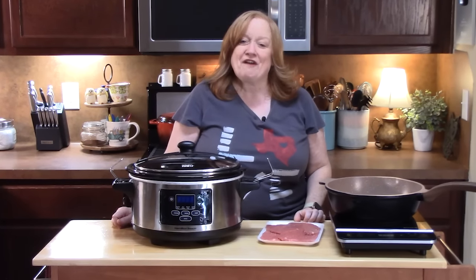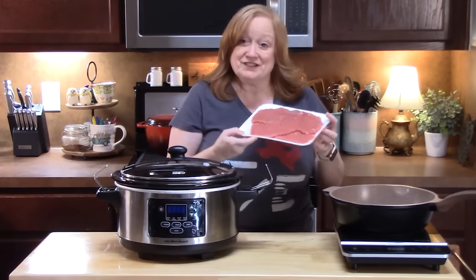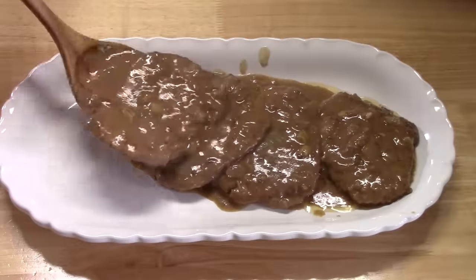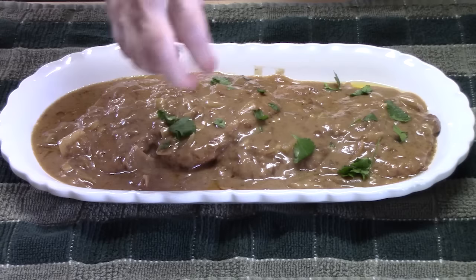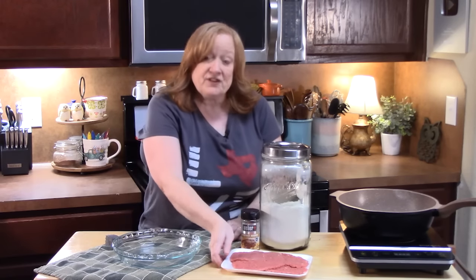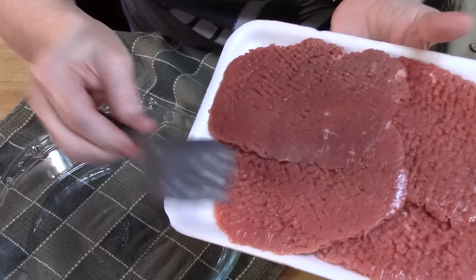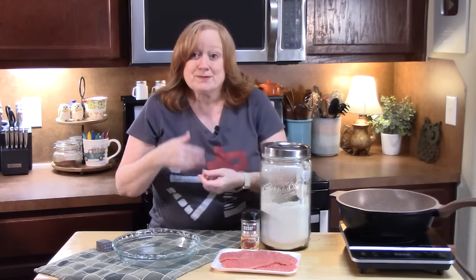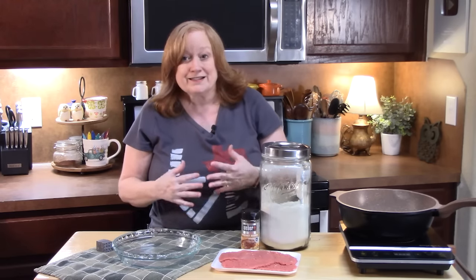Good morning everyone. Today I'm going to show you how to make French onion cube steak in the crock-pot. We're going to take these delicious looking cube steaks and turn it into this. Cube steaks are a rough cut of beef, pounded out with a cleaver to tenderize it, then cut into cube shapes. We're going to lock in some delicious flavor and sear them, because cube steaks need to cook low and slow in order to get tenderized.